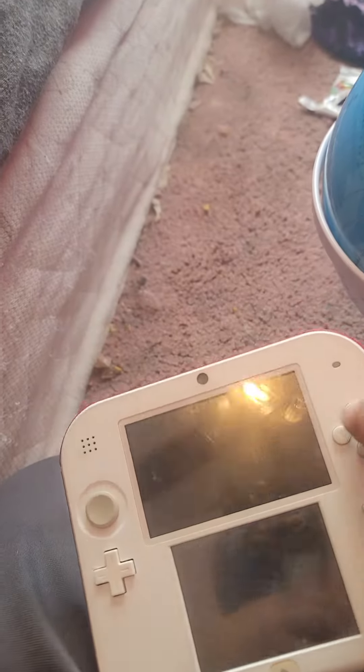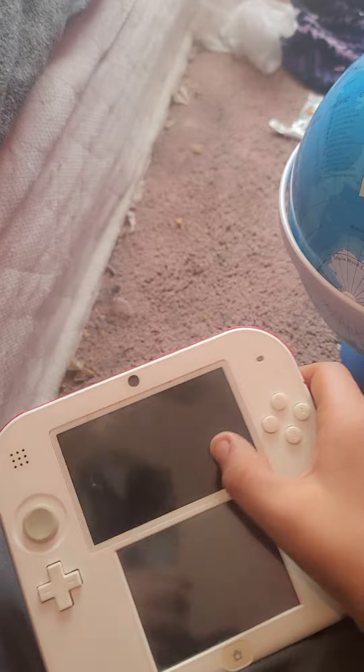Number four: globe. Put that right there. I'm supposed to get my TV. I'm supposed to mess it up again. I'm going to play this 3DS. What a nice day playing. Yes, I made it!